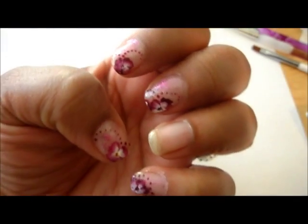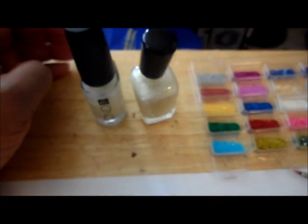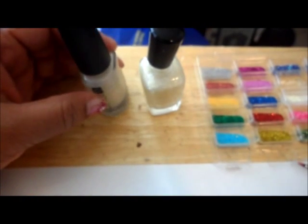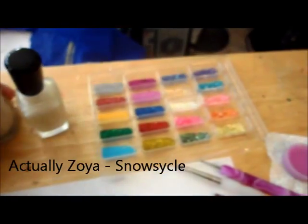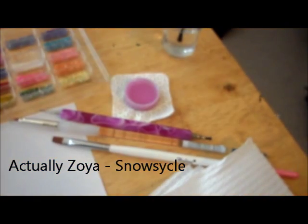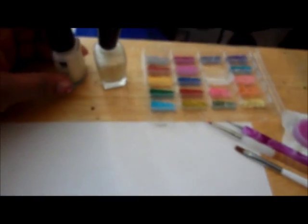So let's get started. I used a couple of different polishes — there's a CMD, I believe that's Violet Shimmer, and Color Club (I'll get the name and put it in the description), some glitter, a dotting tool, and two different brushes. That's the tools we're using, along with a piece of paper and a napkin to wipe on.